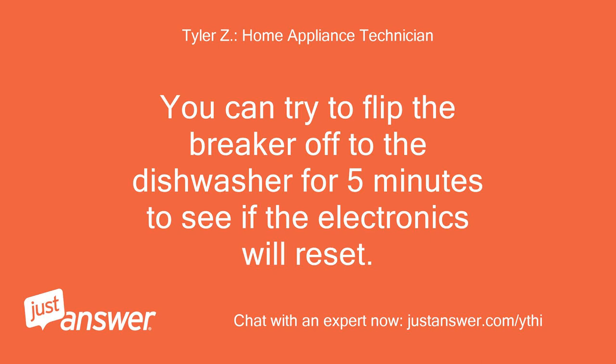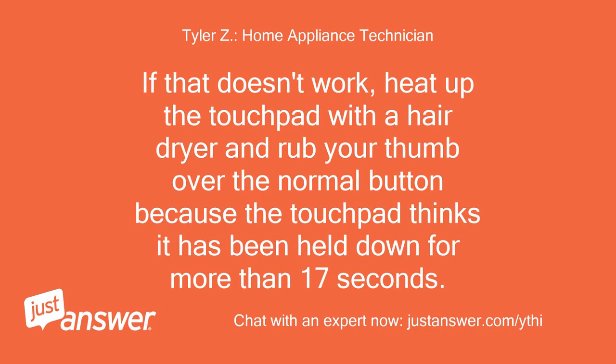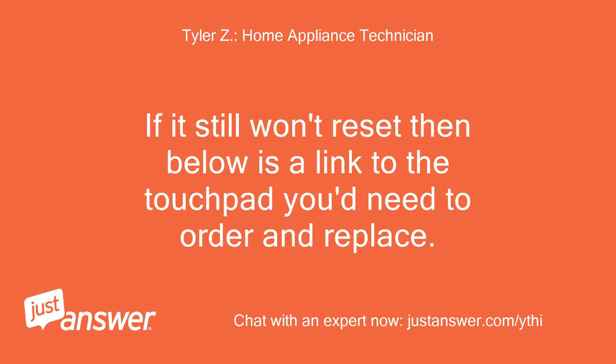You can try flipping the breaker off to the dishwasher for 5 minutes to see if the electronics will reset. If that doesn't work, heat up the touchpad with a hairdryer and rub your thumb over the normal button, because the touchpad thinks it has been held down for more than 17 seconds. If it still won't reset, you'll need to order and replace the touchpad.